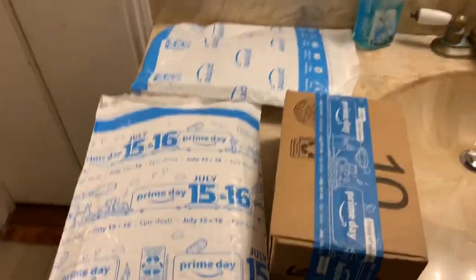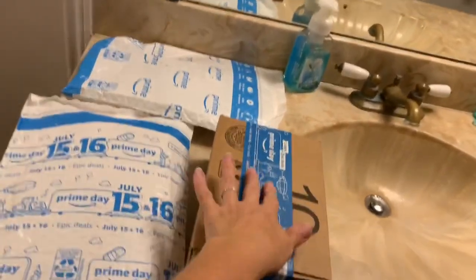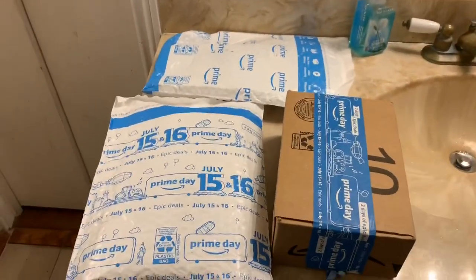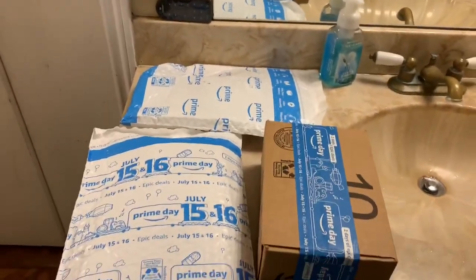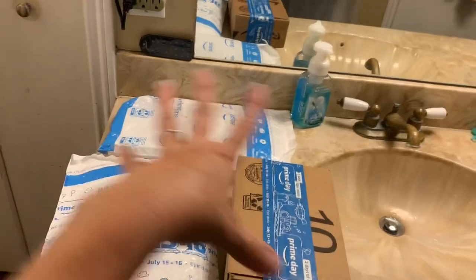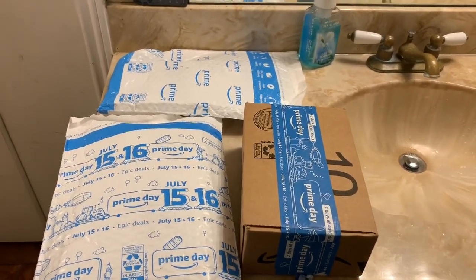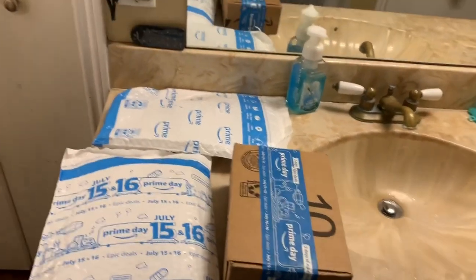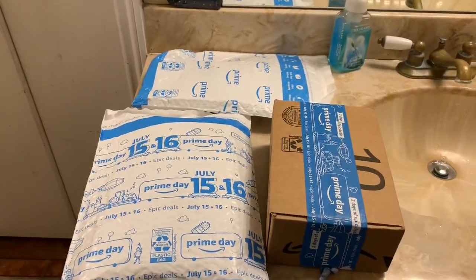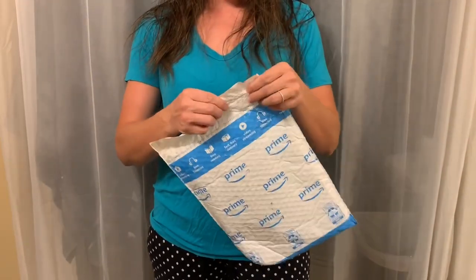Welcome back, my beautiful people! You know what today is — Prime Day unboxing! I've got three packages here. Let's see if you can tell, by the contents of these packages, who is the Amazon-obsessed person in our house. Is it me, or is it my husband? I've got three to unbox, so let's see what's inside package number one.